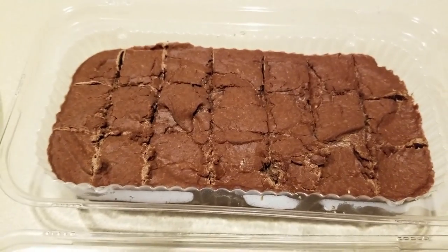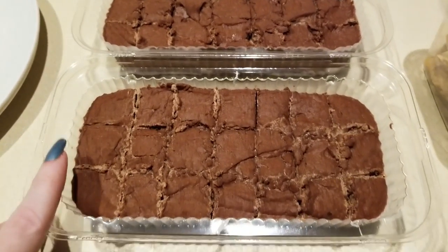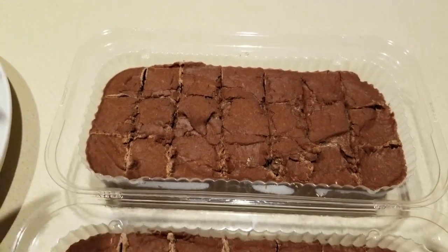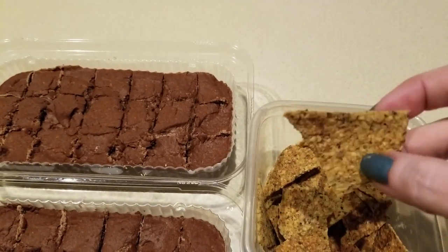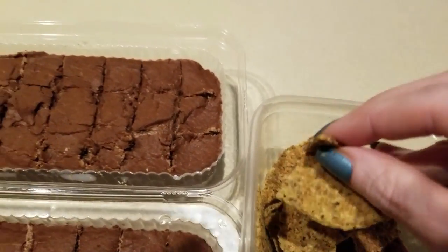Meal prep day two. Here's the yummy chocolate I made — this time I made them into smaller pieces, 21 calories each, 42 pieces total. This can be a really reasonable snack. And here are some chips from yesterday — let's see if they're still crispy. Just as loud, just as crispy, just as yummy.